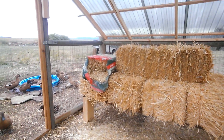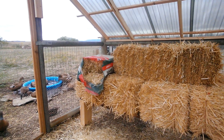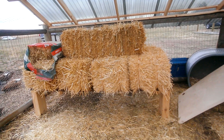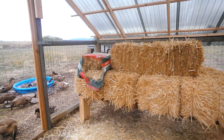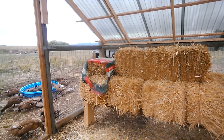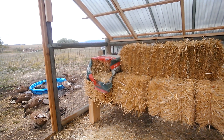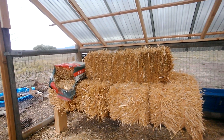That bag right there is chopped up straw with zeolite in it. We bought that before our straw came in. It's really cool stuff because it keeps the ammonia smell down inside of their little shack. But it's kind of expensive and I'm not sure we'd truly be able to afford it as the sole bedding. But I think I'll buy a bag every now and again.